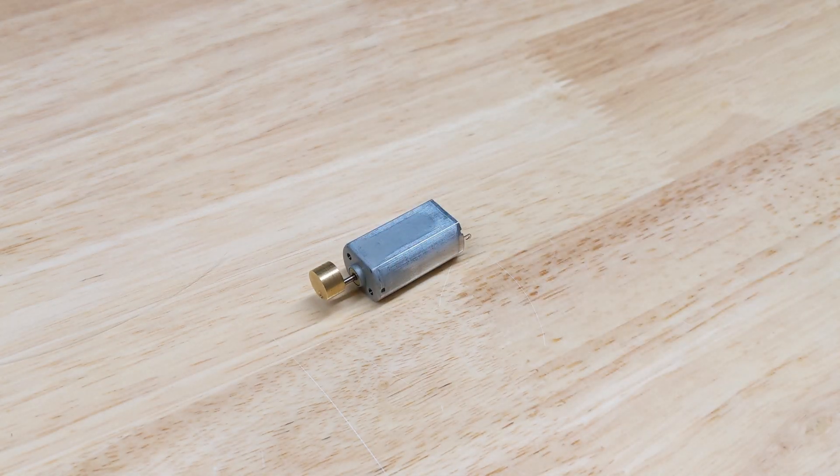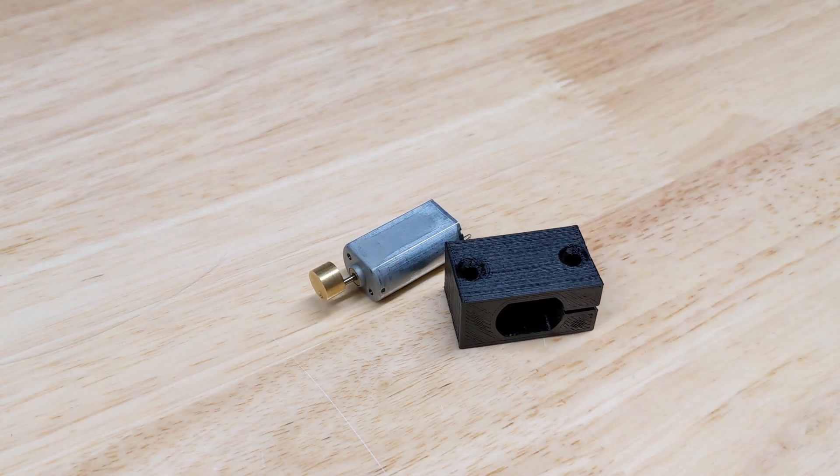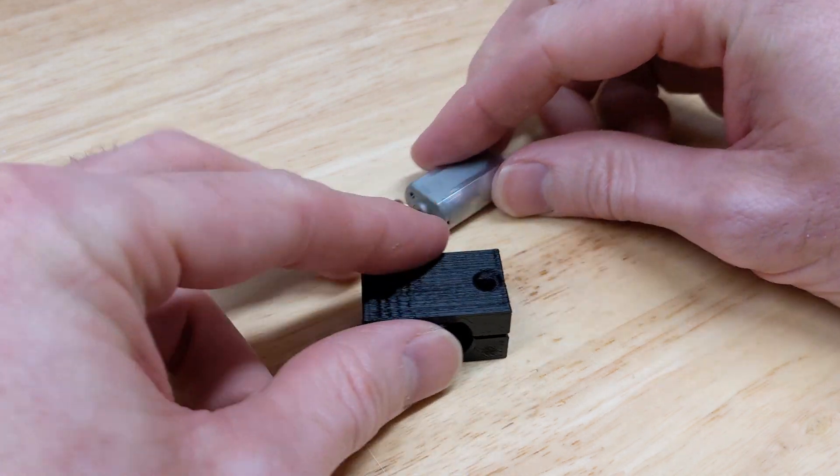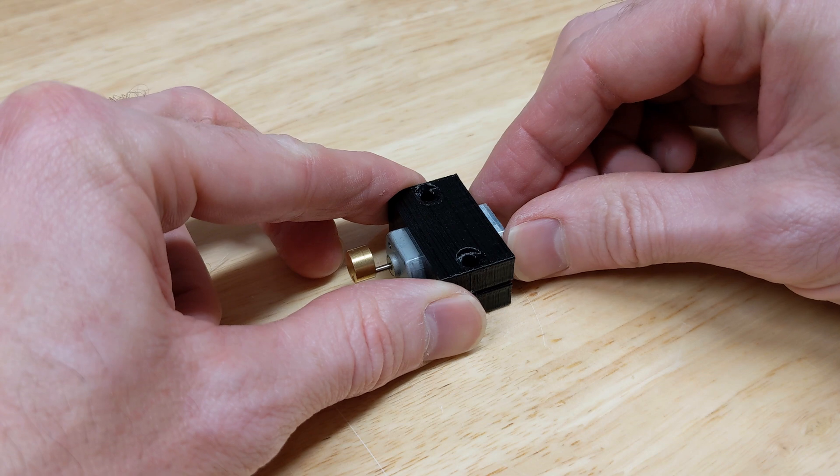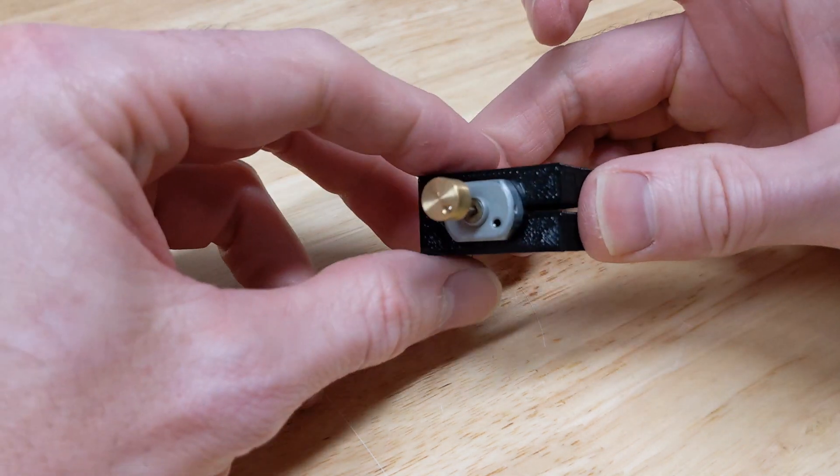And now for the last scare. This is a 12-volt DC motor with an offset weight on it. When that unbalanced load starts spinning, the motor and anything attached to it will vibrate. I 3D printed a little clamp to hold onto it.